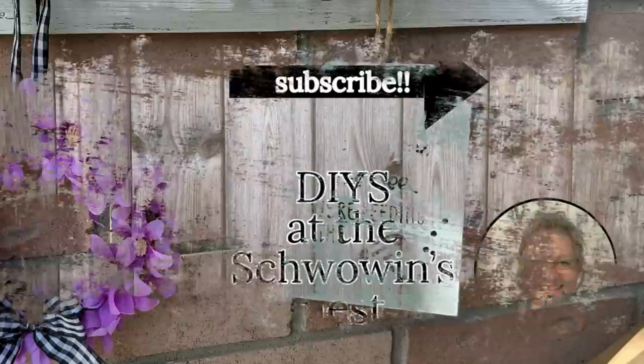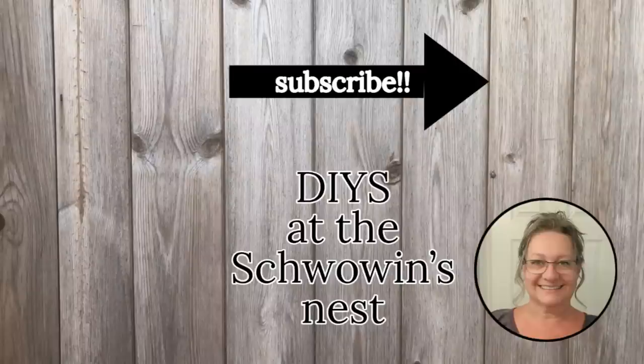Thank you so much for joining me today and watching my video. I hope you enjoyed these projects and got some inspiration to create some fun and almost-free garden decor. If you like these, here are a couple more you might enjoy too. Bye for now!